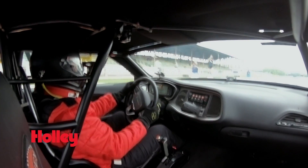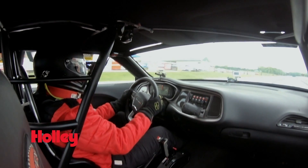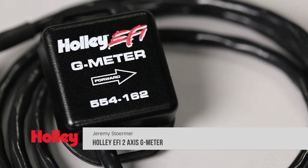There's just no better way to tell if all that testing and tuning has paid off than with some proven data from a two axis G-meter from Holley EFI. With all the technology that's available today, there's no need to rely on the old fashioned seat of your pants approach.